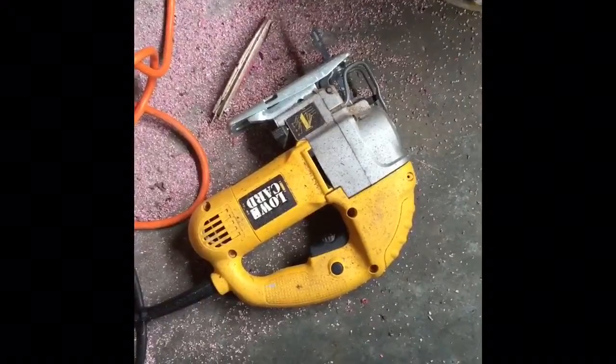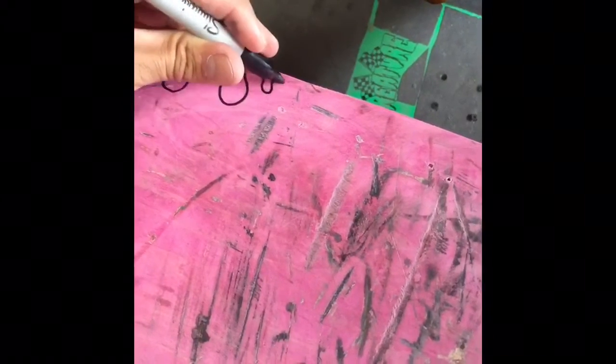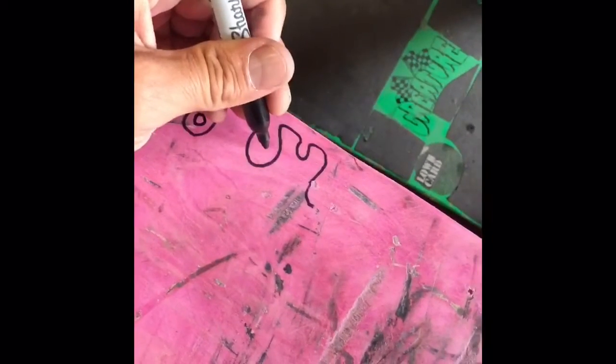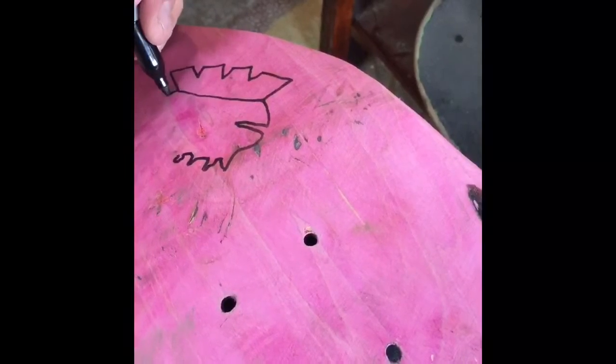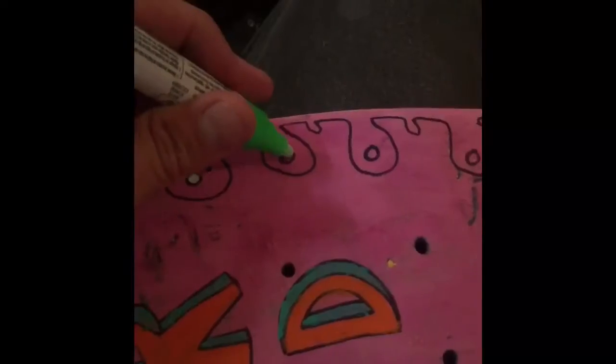Used skateboards that I cut up or give away to kids. Scrape the graphics off, then draw on them. Paint marker.